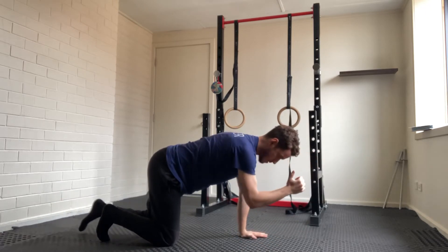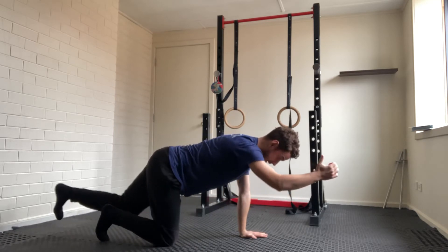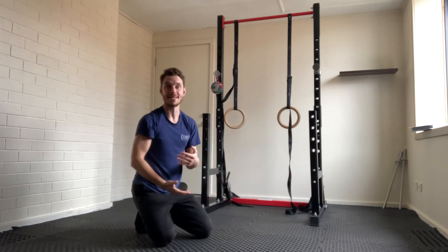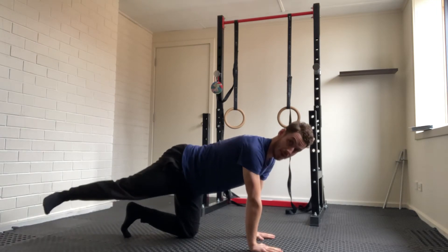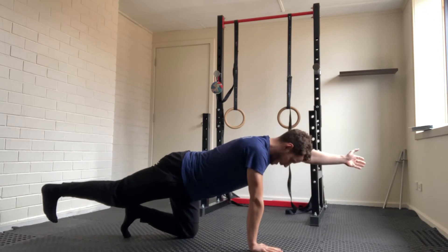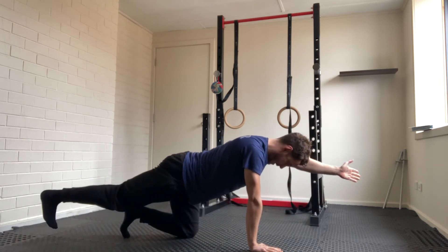Bring the limbs together — elbow to knee, knee to elbow — and extend out again. You're going to do roughly 10 reps and then switch sides. On the other side, extend your right leg, making sure that the hips are neutral. Opposite hand, opposite leg — elbow to knee, knee to elbow — and extend out.